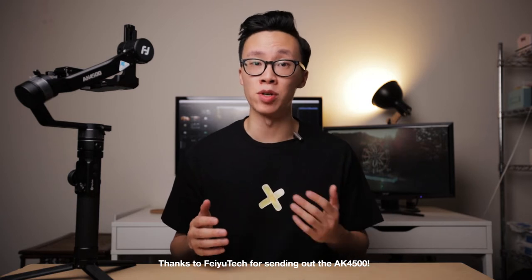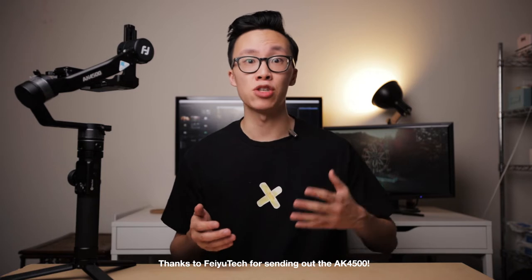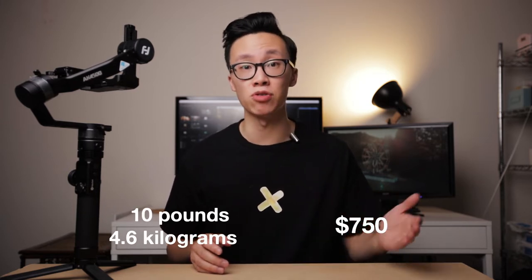This is a 3-axis gimbal with a traditional build, but with a couple of accessories it can be modified to have a grip at the back — kind of like the Zhiyun Crane 3. It is advertised to handle up to about 10 pounds or 4.6 kilograms, and it retails for $750.